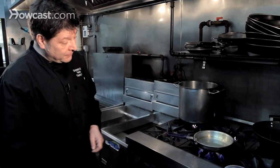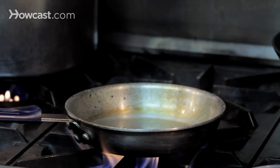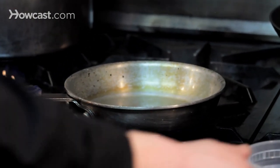This is what you don't want to happen. You can see the smoke coming off there — this oil is getting pretty close to flash point.